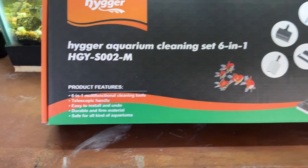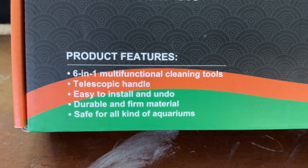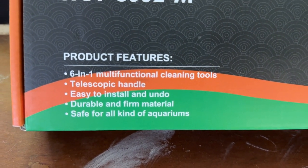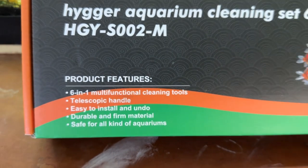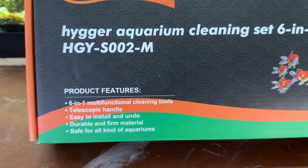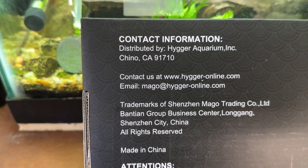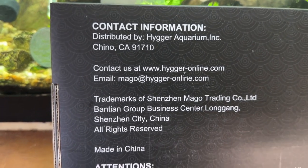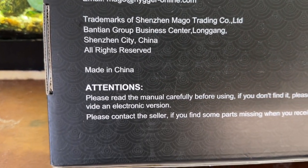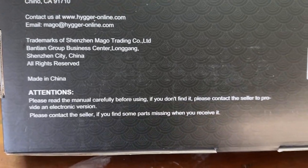So let's see what we got here on the box: 6-in-1 multifunctional cleaning tools, telescopic handle, easy to install and undo, durable and firm materials, safe for all kinds of aquarium. A little grammatical thing there, but that's okay. And then on the back, Heiger's contact information — their distributor in Chino, not too far from here. I'm in Palm Desert. There's all their information and they suggest you read the instructions. We'll probably find those in the box.